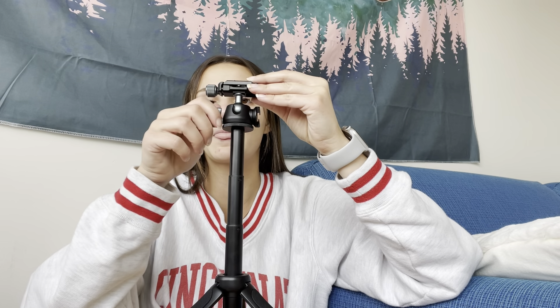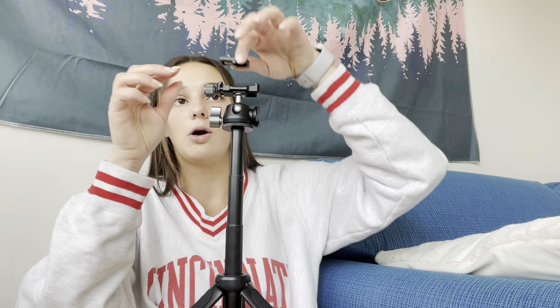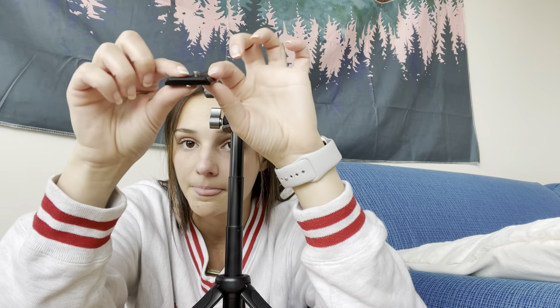This feature right here — if you pull it, it can bring the metal piece to any side: to the front, to the back, and up. This knob right here allows you to extend and pull out the piece that attaches to the camera. The camera screws on right here.